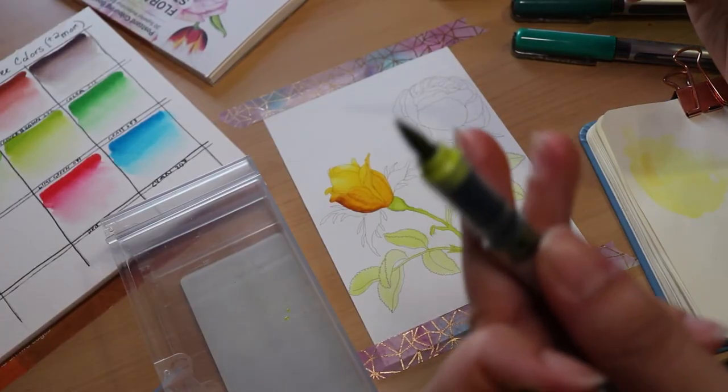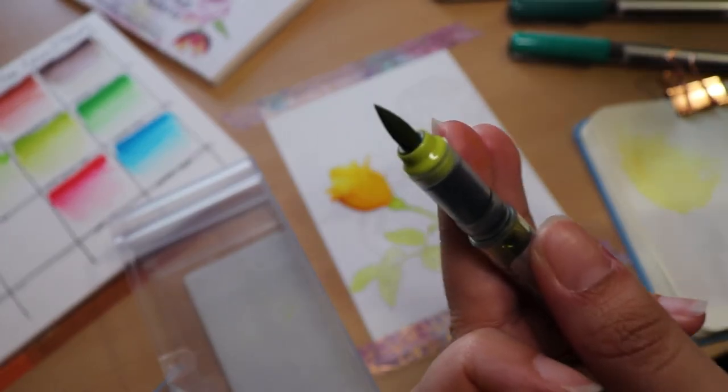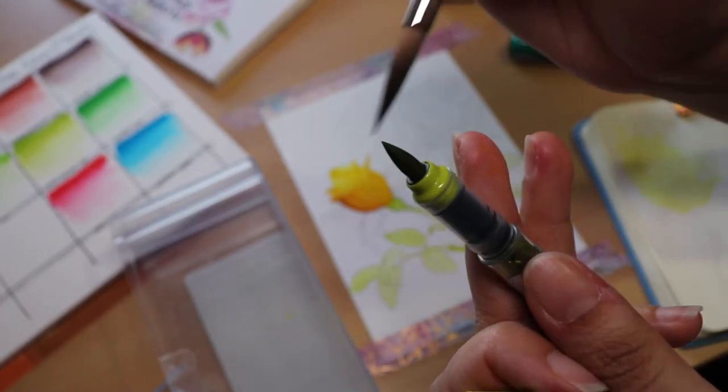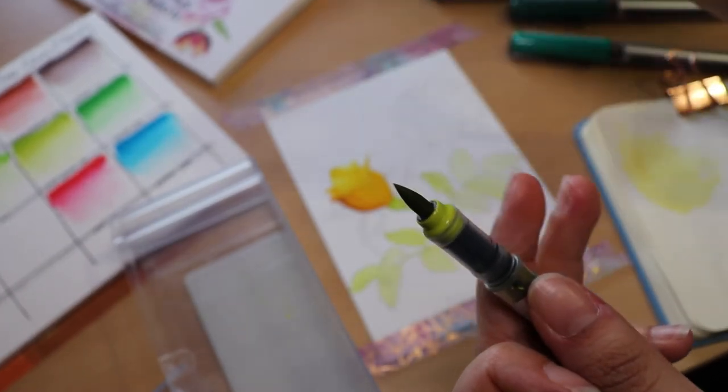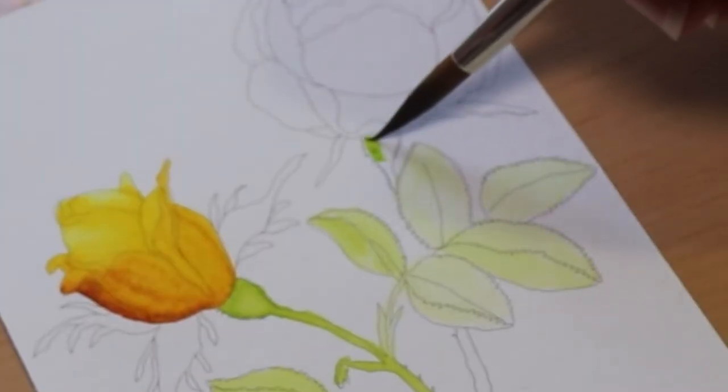For the next technique, we'll be picking color up again, but this time I used my watercolor brush and dabbed it straight onto the brush marker. If you do it that way, you can get a bit of a stronger color than if you were to put it on the surface.